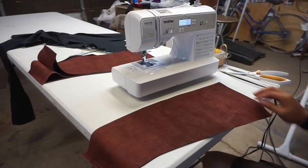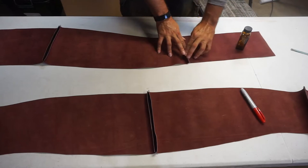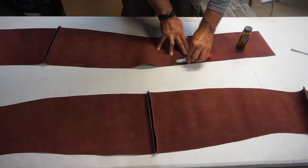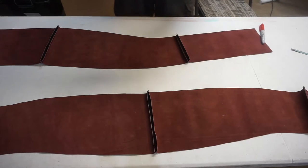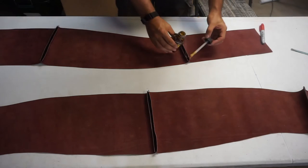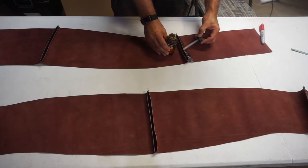We're going to lay everything out and see where we're at. Since I am using leather, I'm going to contact cement these open just so it lays much smoother. So we just open them up and contact cement the area — both sides. Give it 10 minutes to cure, then press it flat.